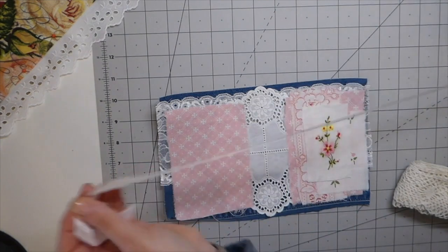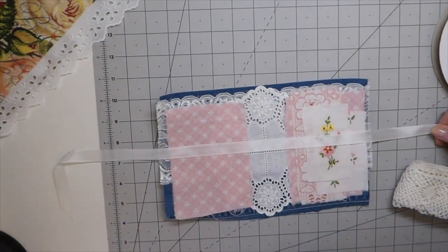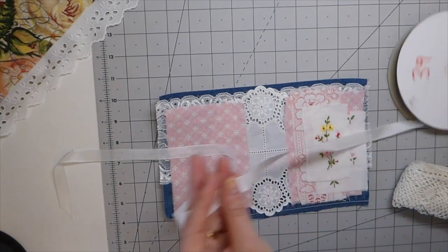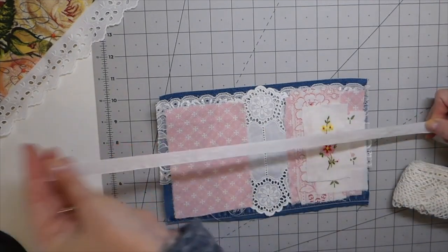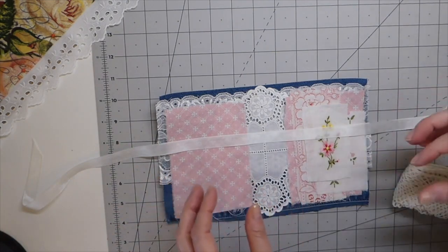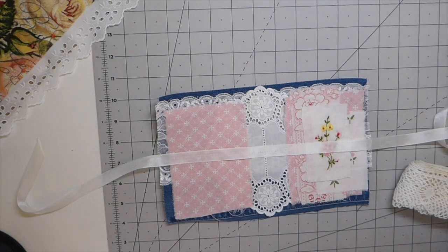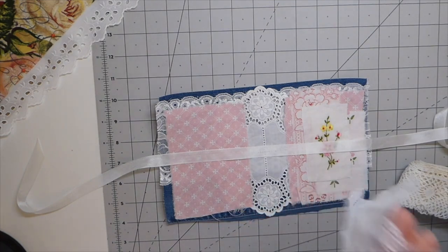I've got that seam binding — I could sandwich that in. But I want to do something more than just that, so that's going to be a whole other project because it just needs to be more substantial. I might do some muslin — see, this is where it all turns into just these big jobs.